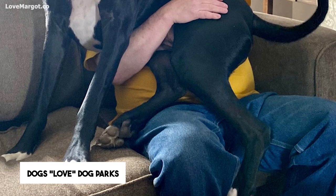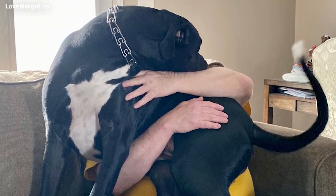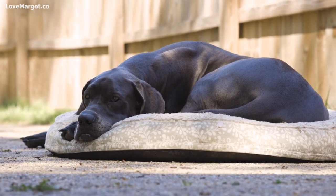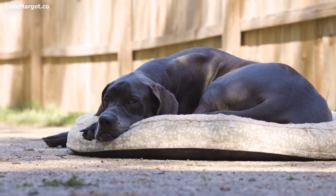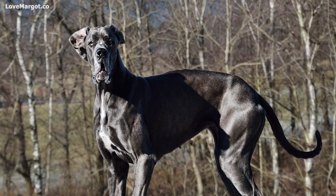Dog parks are a fan favorite of most dogs. Free play is a great way to burn pent-up energy. Playing games such as fetch, frisbee, hide-and-seek, and tug-of-war with your Great Dane is not only a great way for your dog to get a healthy workout, but also a way to have a lot of fun at the same time.